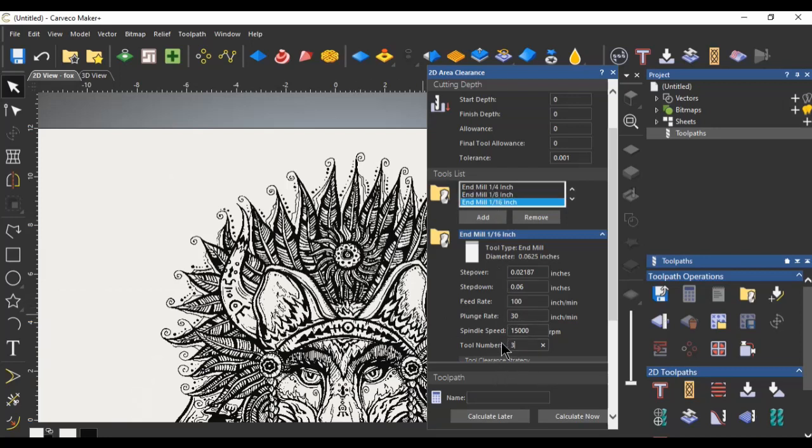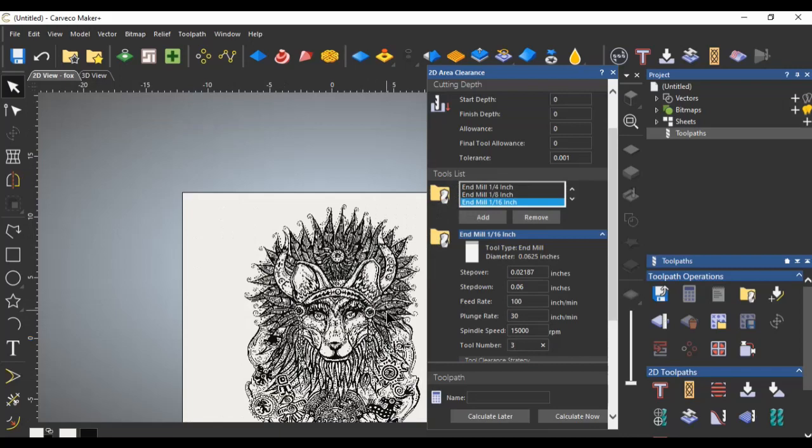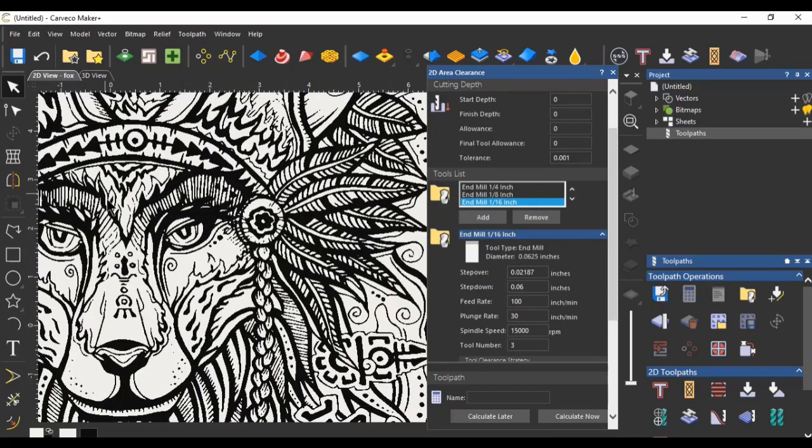Continue with all the other settings you need and then click calculate now. When you save your tool paths, those three tools will be in sequence — it'll do the quarter inch first, then the eighth inch, then the sixteenth inch. And you will be pleasantly surprised with what that does when you go to carve a complex design like this.